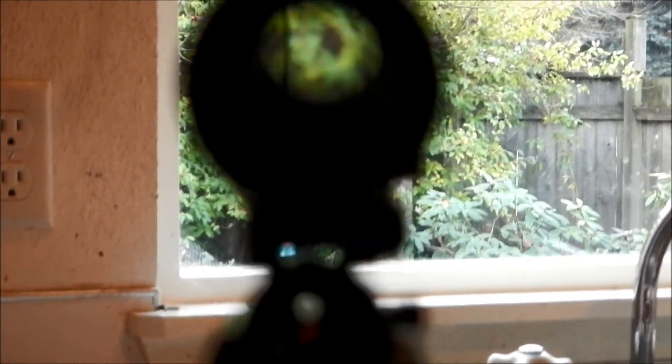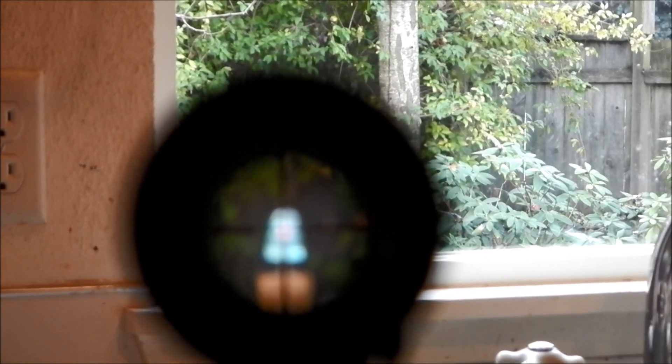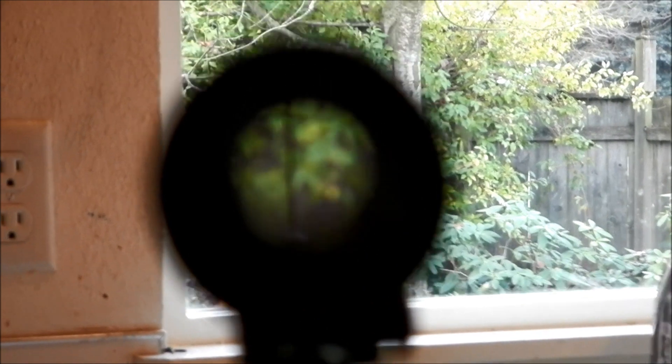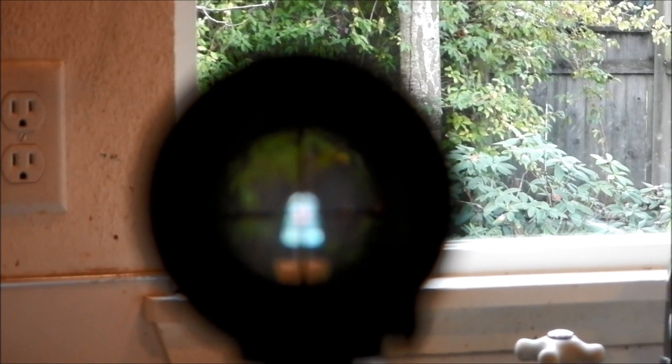Then you just adjust the scope to match it. You can see the insulator through the scope — it's fuzzy, but it's down there; there's a pink dot on it. As long as it's perfectly centered in the barrel and set on the scope, you're going to be close. You can fine-tune it out on the range.